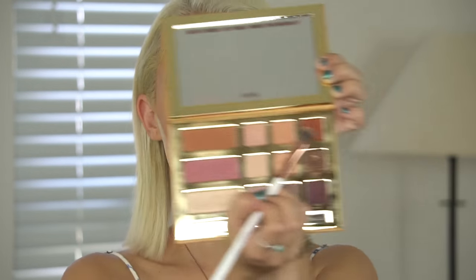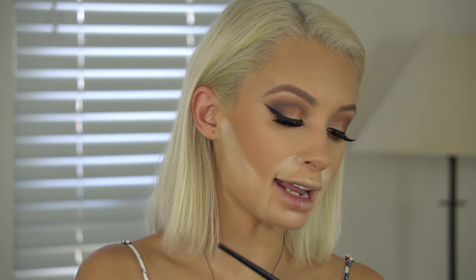Now I'm taking Dog Man out of the Swamp Queen palette and putting it under my lower lash line to smoke it out. Then I'm taking that darker color Man Cat to line my lower lashes. You want to take your time and dust off your brush so you don't get any dark excess shadow onto your cheeks.